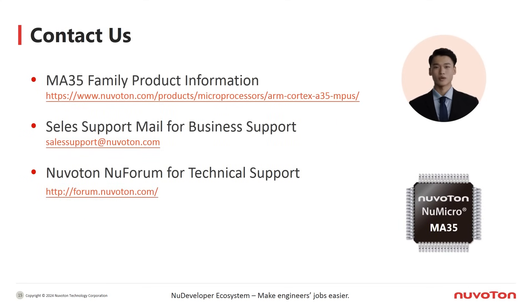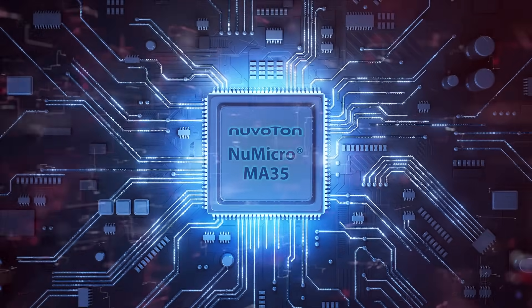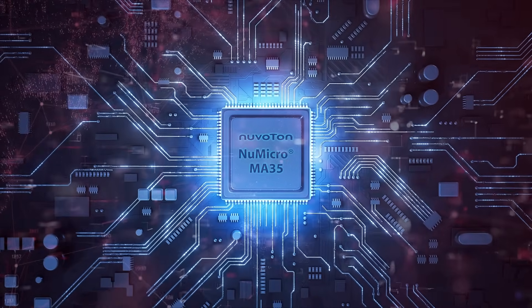If you want additional product information, please visit our official website or contact us through the sales support email. This concludes the introduction to the Nuvoton MA35H0 series. Thank you for watching.